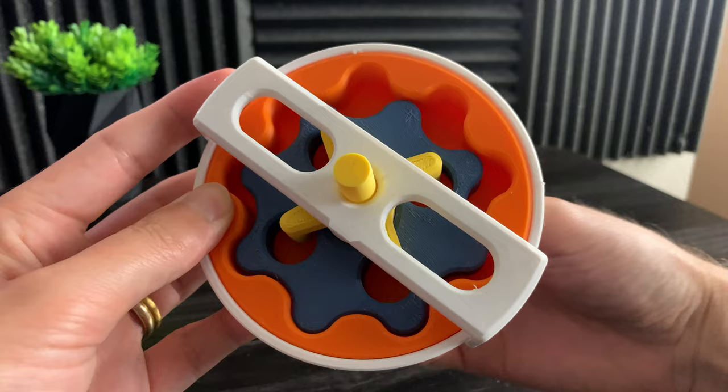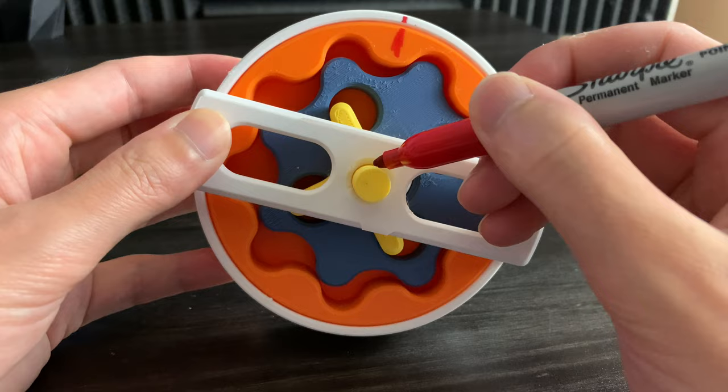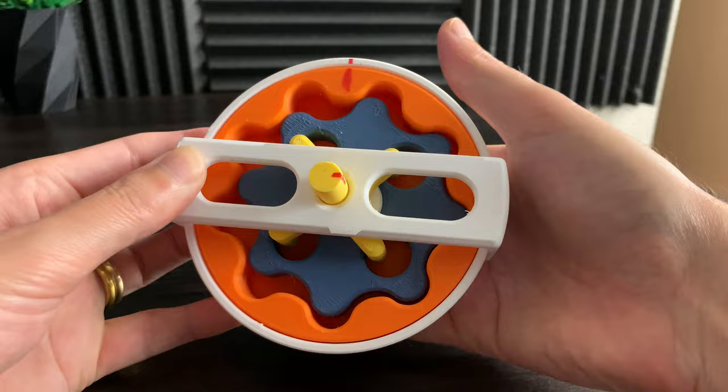Let's go ahead and add a mark to the output shaft and count the number of turns it takes for the output to spin one time. Counting the input turns: one, two, three, four, five, six, seven, eight — confirming the eight to one gear ratio.